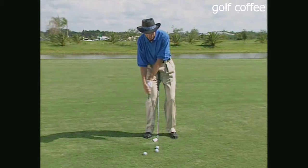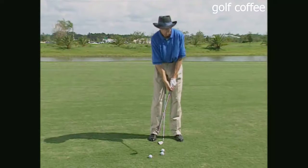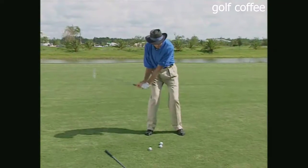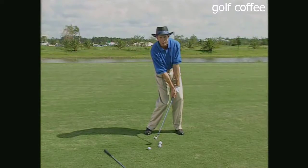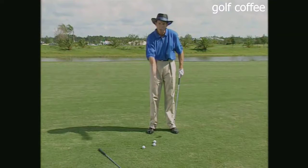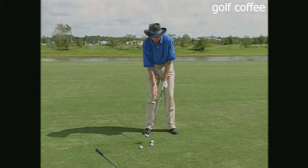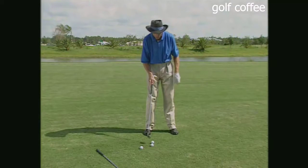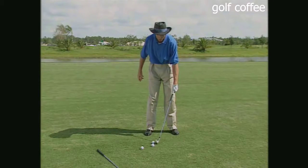One way to work on this: put the ball back in your stance and with a short iron hit a little punch shot, feeling your left hand ahead of the club head. Place another ball just opposite the ball you're hitting — this way you can determine where your divot starts. Your divot should be after the ball. Many players' divots are behind or underneath the ball. Make sure the divot starts after the ball — it will be, if your left hand is ahead of the club head at contact. Try a few of these little three-quarter punch shots.